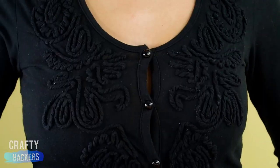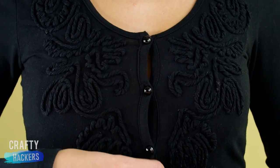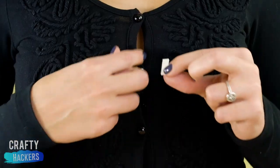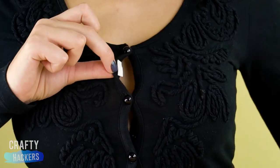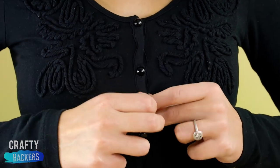If your sweater is stretching out between the buttons in the front, all you need is some double-stick tape. Just tape the front sections of your sweater together. Problem solved!